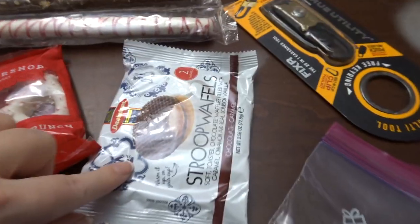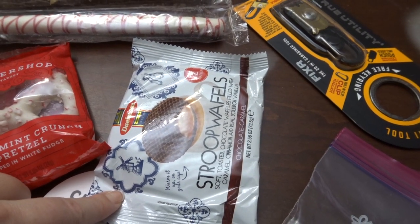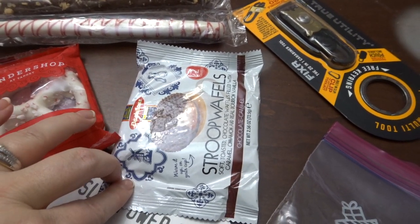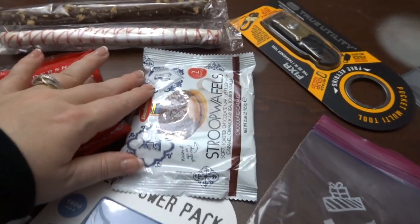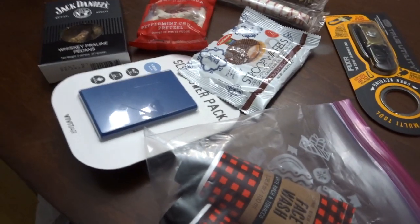I actually picked these up at World Market too — you usually get these on a plane. I thought they were just a different treat. I know you can buy them at Walmart now as well, but I thought they were different. And for stockings, if I'm going to do candy, I like putting different candy in there.